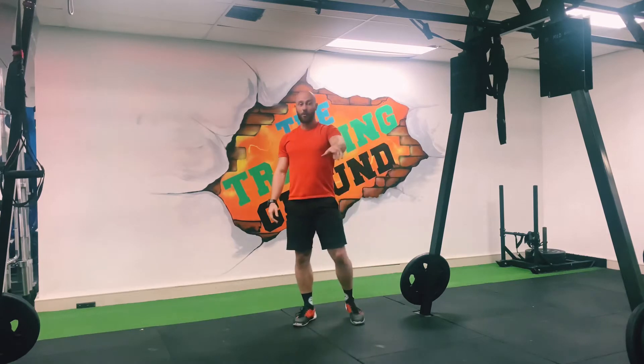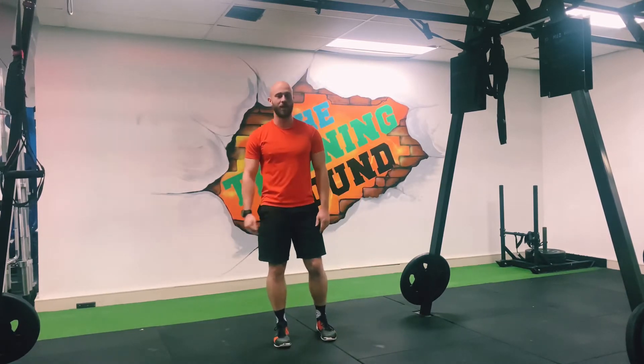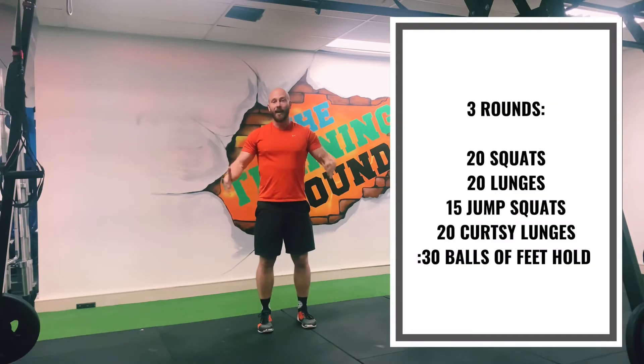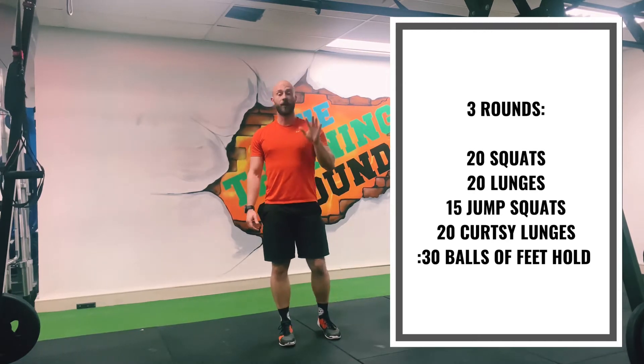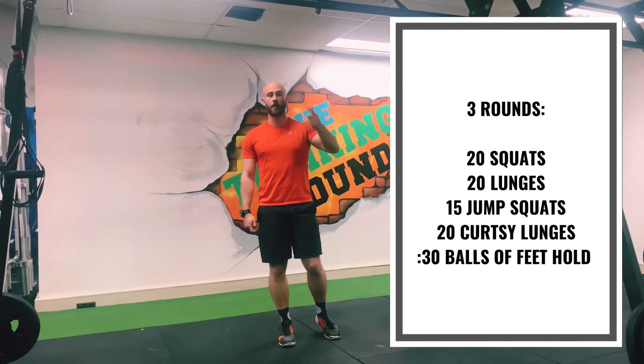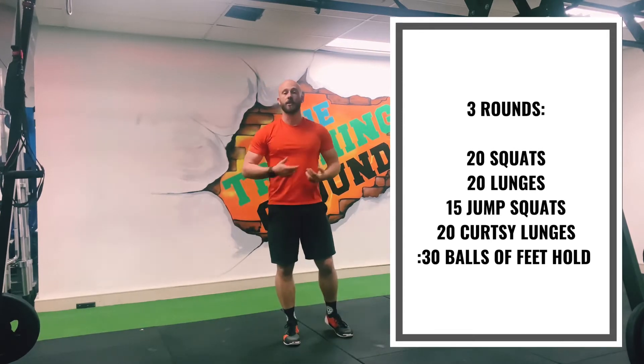With the workout written on a board over here, which is why you'll see me constantly glance to check. So what we're going to do today — it's a lot of legs. This is session one. We're going to work the legs today with five exercises that are going to be continued for three rounds nonstop.